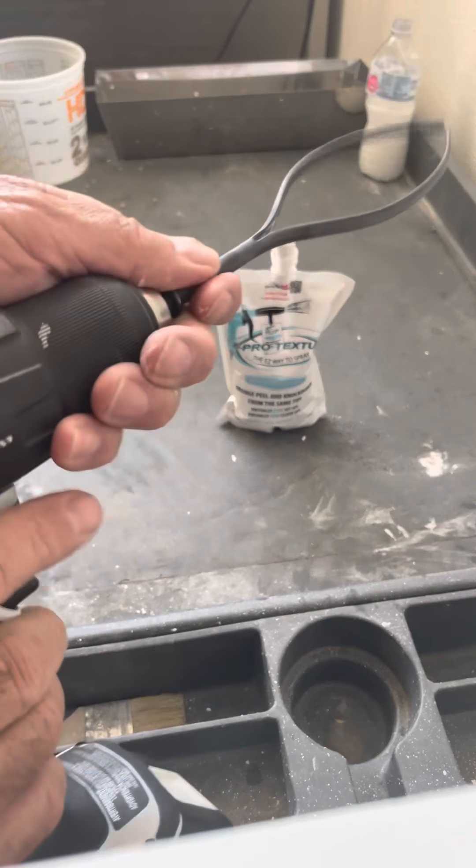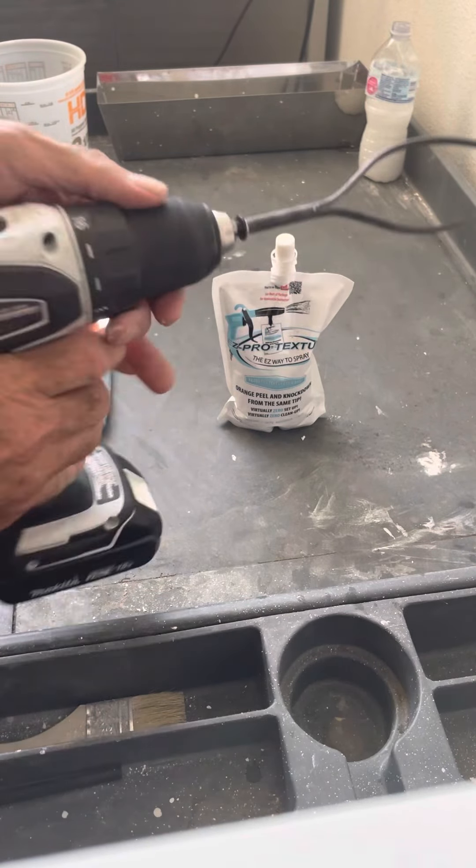So slide this in, tighten up my chuck. That quick, you're ready to go.